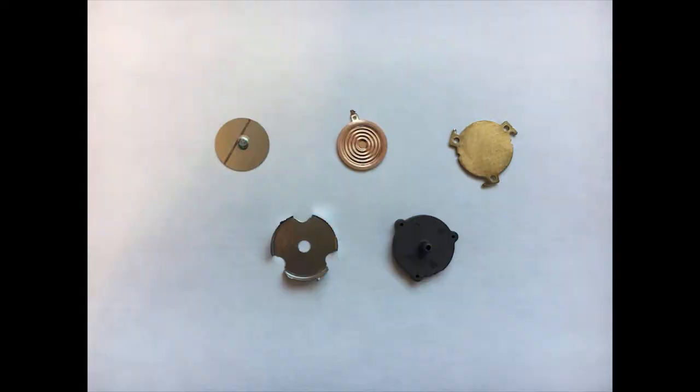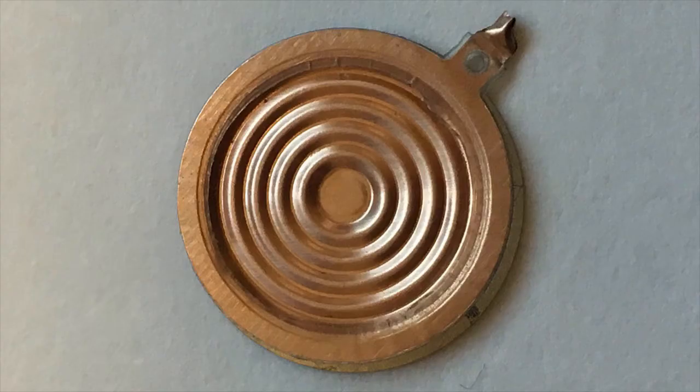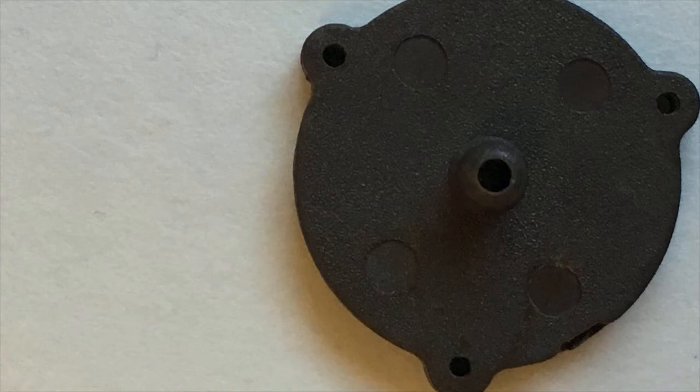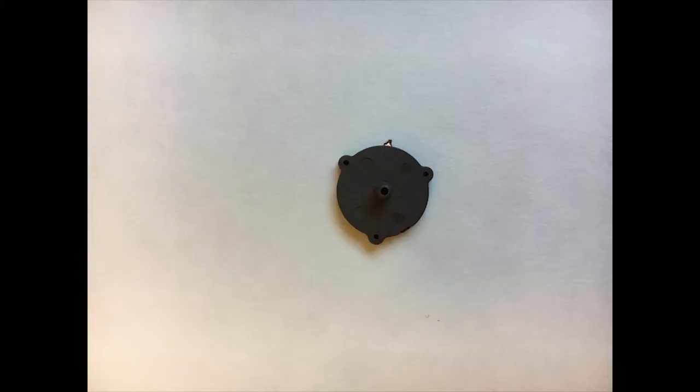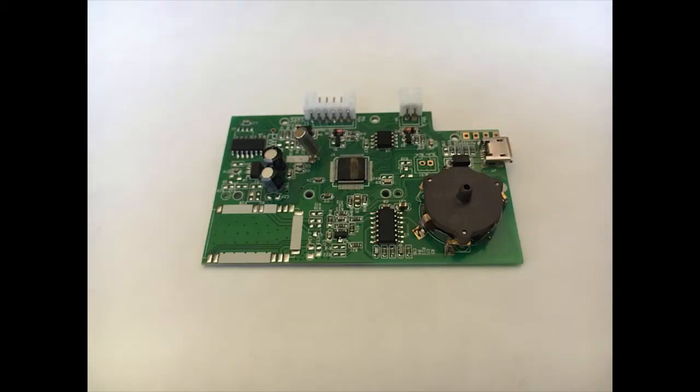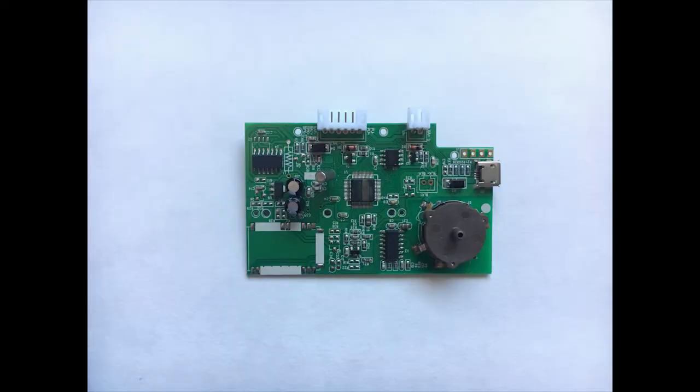Taking a closer look at the capacitive pressure sensor, it has five components: a silver metal plate, a copper plate, a brass-like plate, a silver metal encasing, and a brown plastic piece. The flat silver metal disc was soldered to the copper diaphragm, and together they were fitted inside the brown molding piece. As air flowed through the nozzle on the backside of the brown piece, it moved the copper diaphragm back and forth, changing the distance of the silver metal disc to the brass plate, which generated the capacitance that the monitor relies on to take your blood pressure.